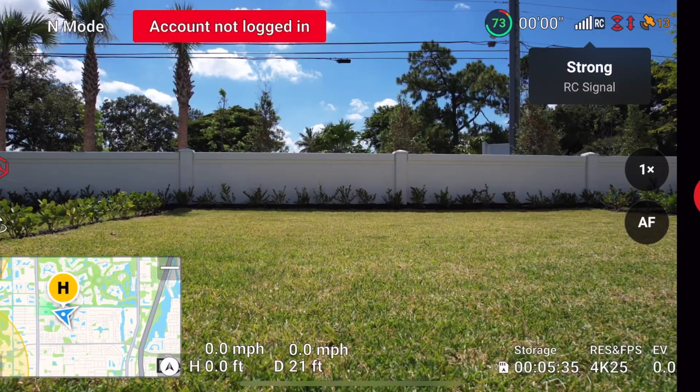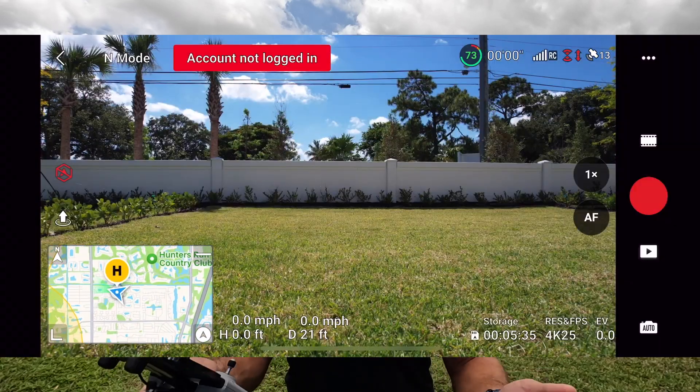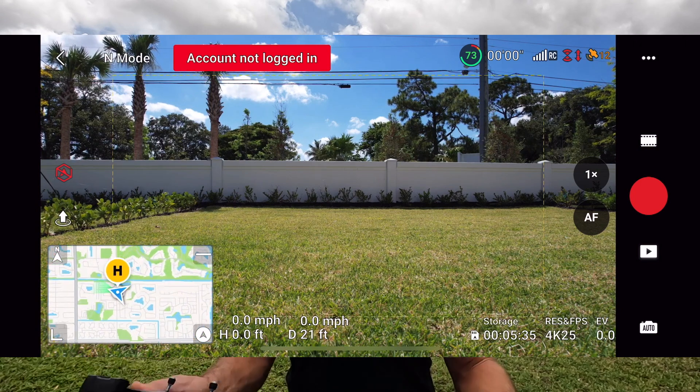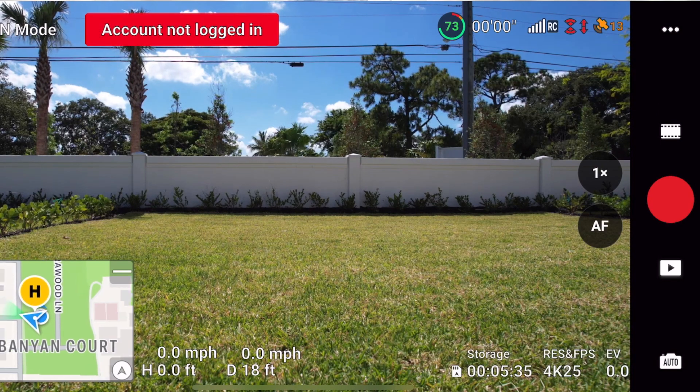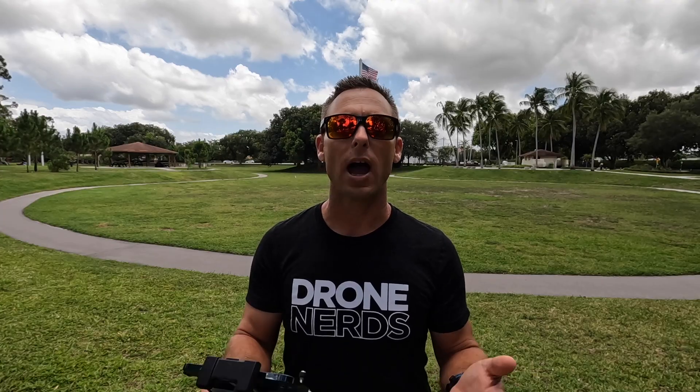The next thing I'm going to want to do is make sure I have a good connection between the RC and the drone by looking at my bars where it says RC at the top. Then over to the right, I'm going to want to make sure I have good satellites. I've found with DJI drones, eight satellites is about the magic number to take off safely and have that drone hover in place. Right now I have 15 satellites, so I'm pretty comfortable with that.